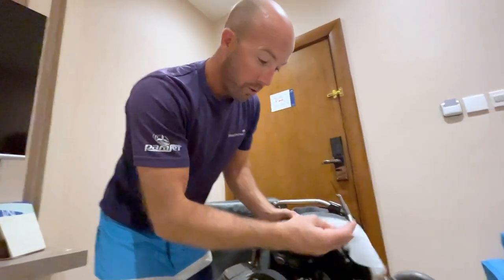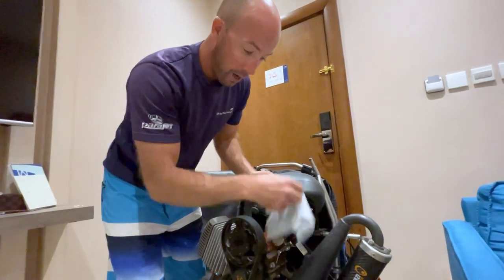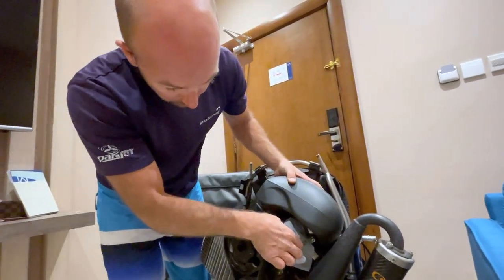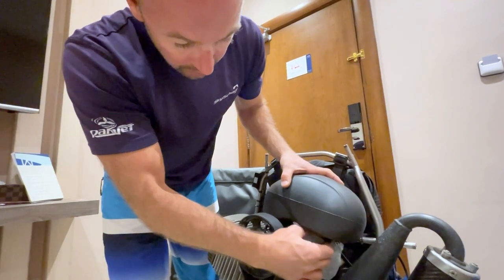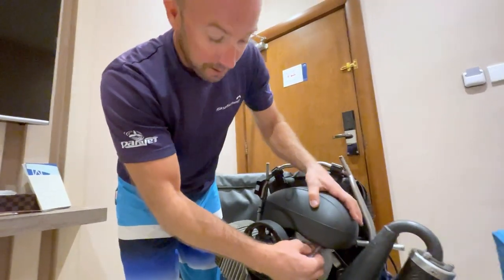One of these tumble dryer sheets I've also put over the air intake of the carb. That goes on like that and you just put your air filter back on gently so it sits and covers up that fuel smell.